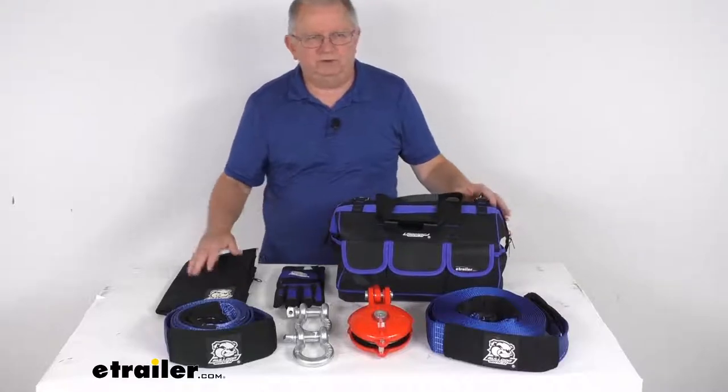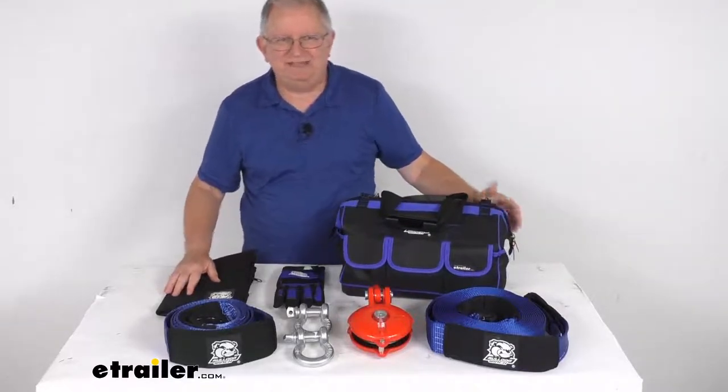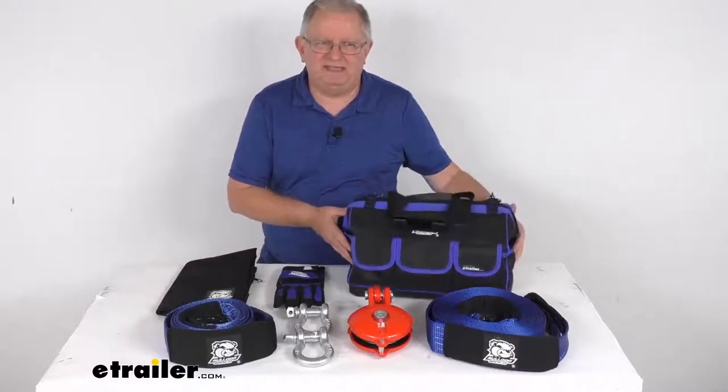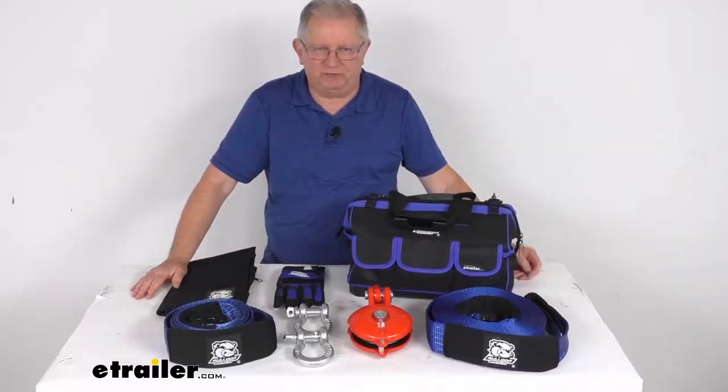That should do it for the review on this Bulldog Winch 8-Piece Recovery Winch Rigging Kit with the heavy-duty storage bag for 9,000 to 10,000 pound recovery winches.